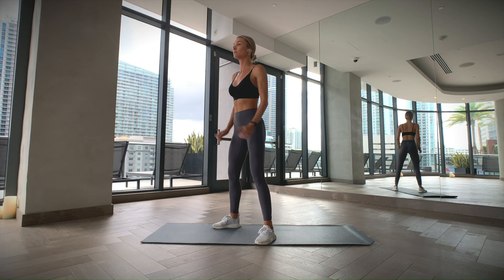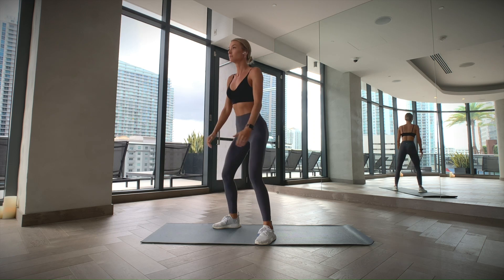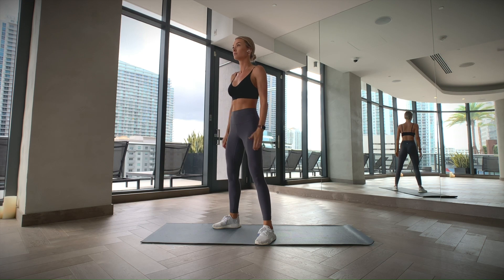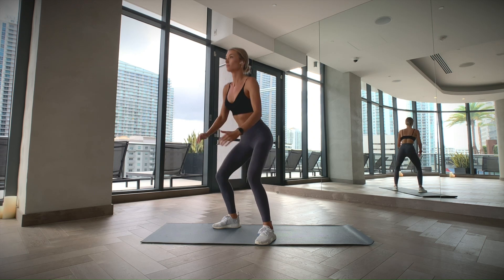Stand with your feet slightly wider than your hips. Keep your chest up and your spine in a neutral position. Tighten your core as you sit back, as if sitting down on a chair. Try and lower yourself until your thighs are parallel with the floor. Make sure that your knees stay aligned with your toes and don't cave in. Now push your feet into the floor to come back to your starting position.